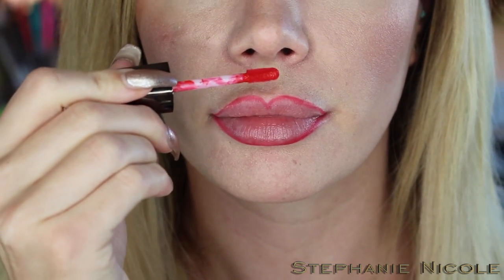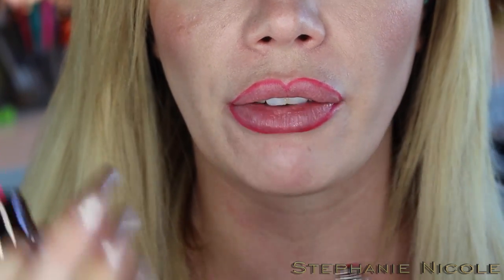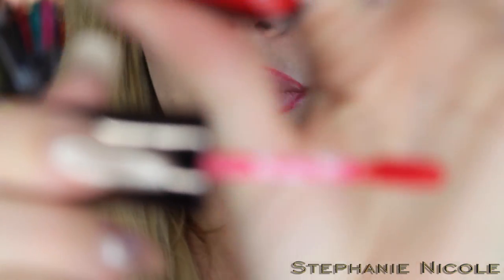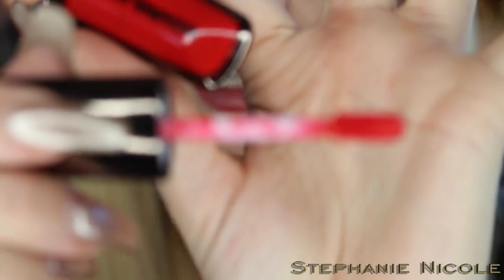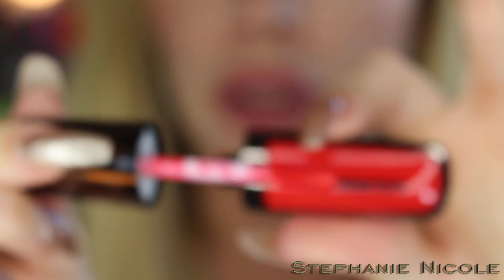Now I'm just going to line my lips — they zoomed in for application. This is going to be a first impressions for me because I've just swatched it on the back of my hand. These don't smell good; they have a very faint chemical smell — not like cake or anything pleasant. The applicator on this is long, like the Stila or the Kylie Jenner ones. If you see here, the whole little kit is fairly small.